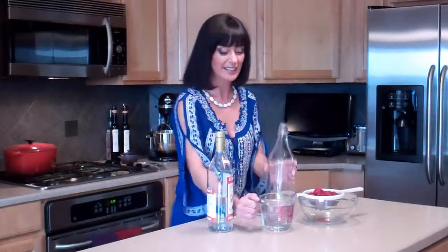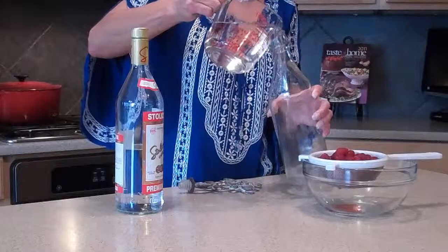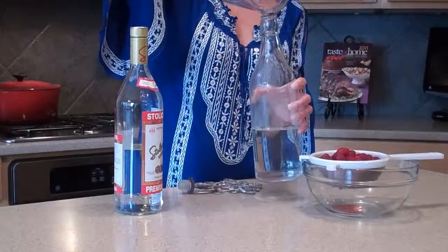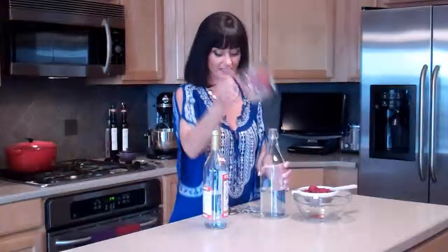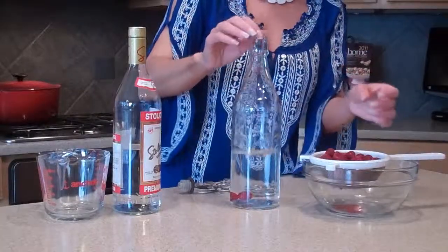What I've got is two cups of vodka, and I'm going to take that and pour it into my bottle. Then I'm going to take my raspberries and just sort of pop them in there — you might have to push them in a little bit.